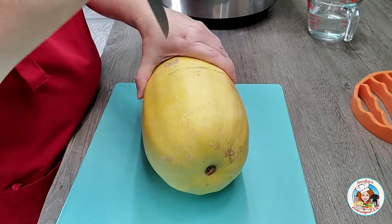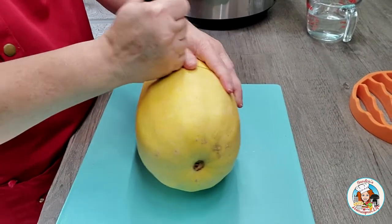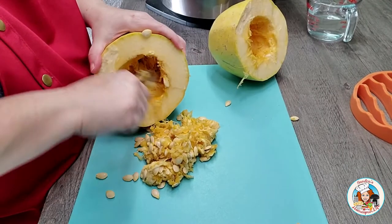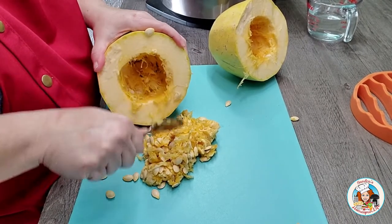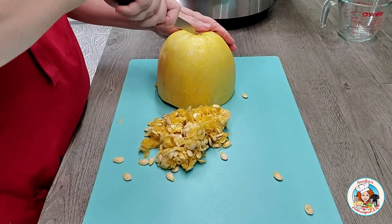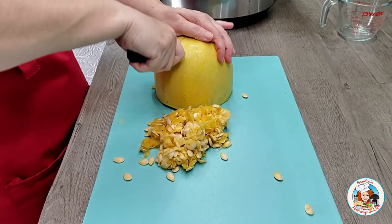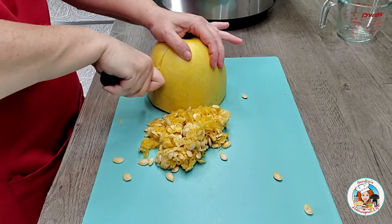To begin, I'm going to cut the squash right across the middle. I scoop out all of the seeds from the centers of both halves. And since my squash weighs just a little over 4 pounds, I will also cut each one of the halves in half so that they will all fit nicely in the pot of the Ninja Foodi.